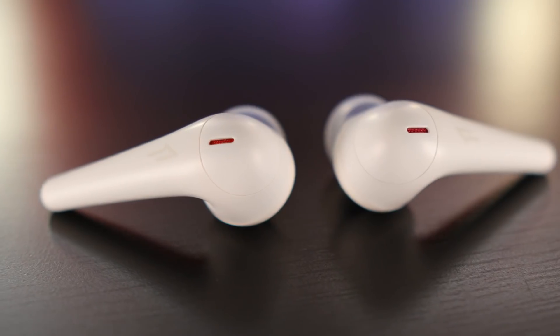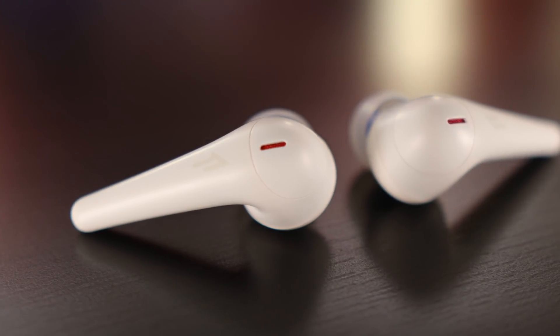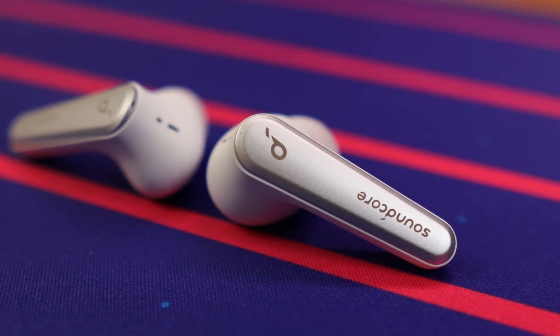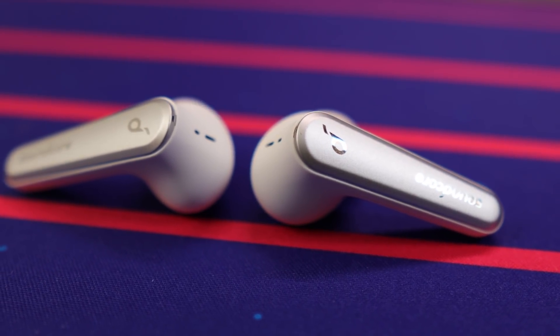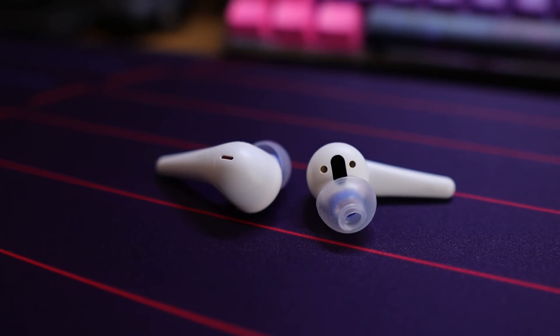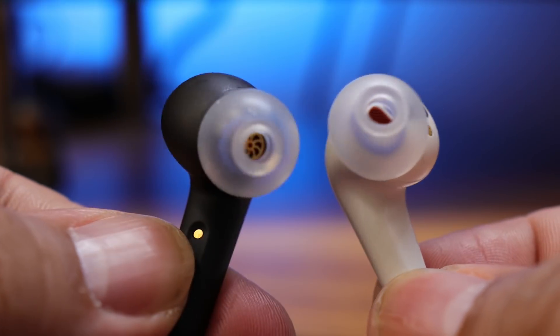The ComfoBuds Pro were better at reducing mid frequencies as well as low frequencies — definitely some strong noise cancellation happening there. The Liberty Air 2 Pro tended to struggle with mid frequencies but were very good at tuning out the lows. Overall, the win for noise cancellation goes to the One Mores, because you can audibly hear a difference in the strength of that noise cancellation. I was surprised, because casually trying them I couldn't tell much difference, but once I used the exact same tips and did this test in a controlled way, you can definitely hear it.